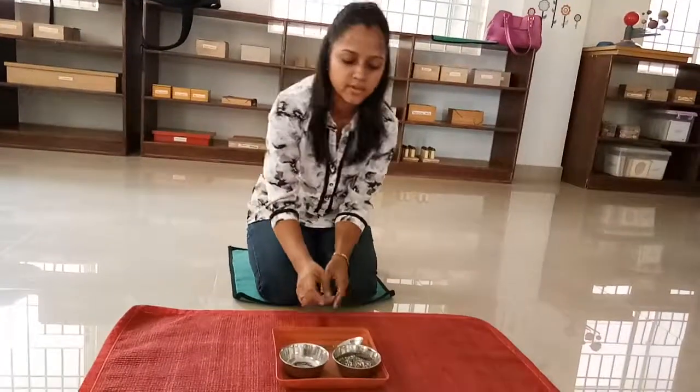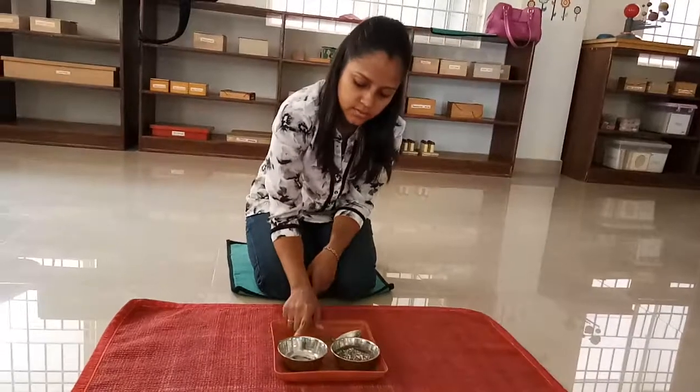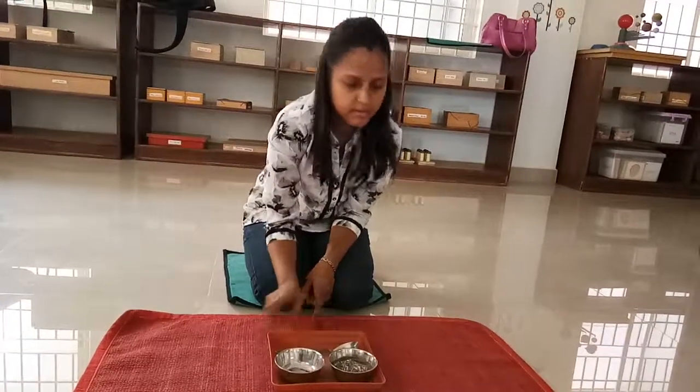In a similar manner, we can again transfer the contents from this bowl to this bowl, from the left side to the left side.